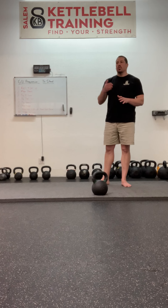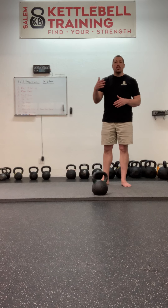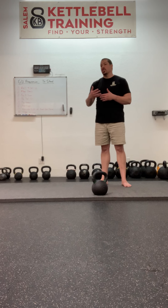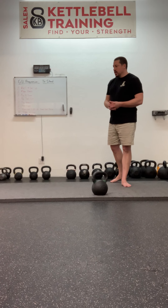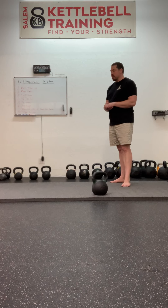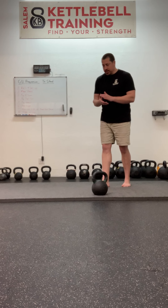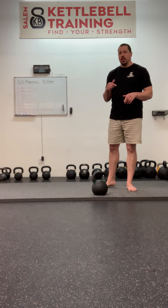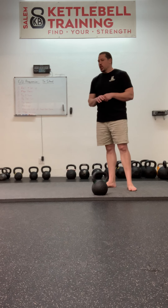In the certifications, we want instructors to be prepared to teach each phase of the Turkish get-up. In a three-day weekend, even though we spend a lot of time on the get-up, some instructors just aren't ready to perform it with a weight by the time they're done. It doesn't mean they're incapable of teaching their students, because they can go through it without a weight and show those positions. It's just my preference to load the movement right away for self-correcting purposes.